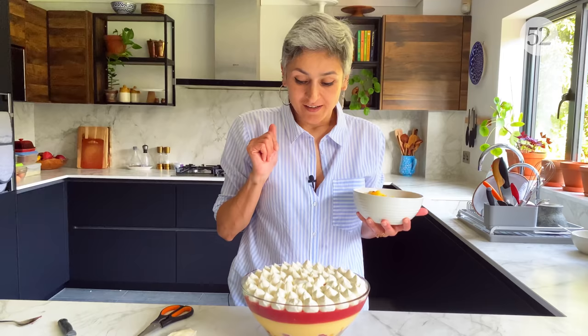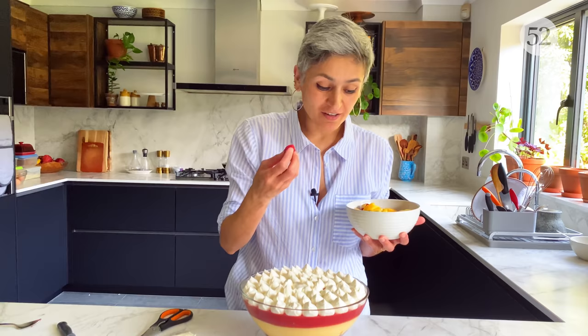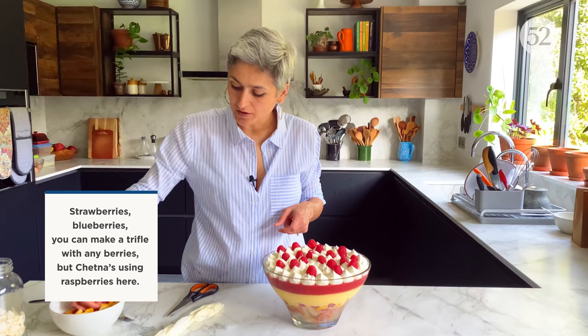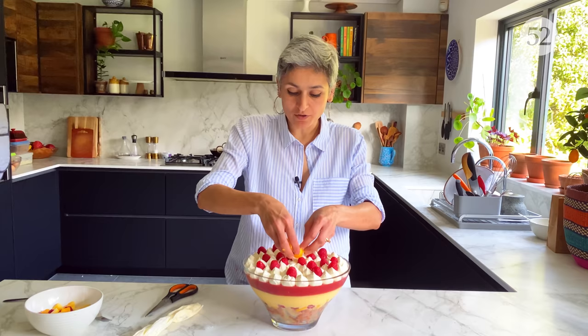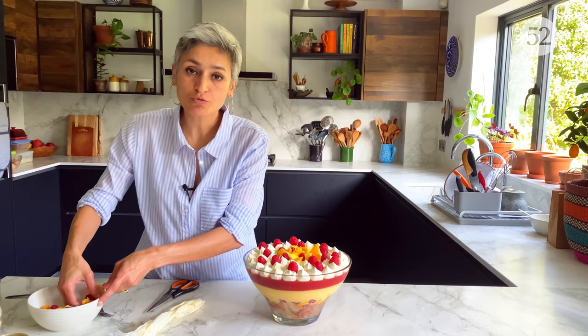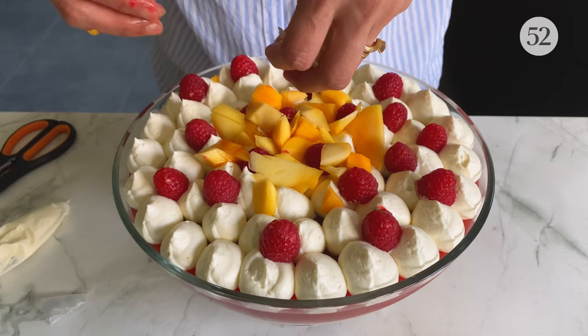You can just leave it as it is, but I've got some lovely strawberries and I'm just going to place them on top — not in any particular order. If you have any mango left, put them in the middle or wherever you like. I also have some little pieces of toasted coconut — there you go!